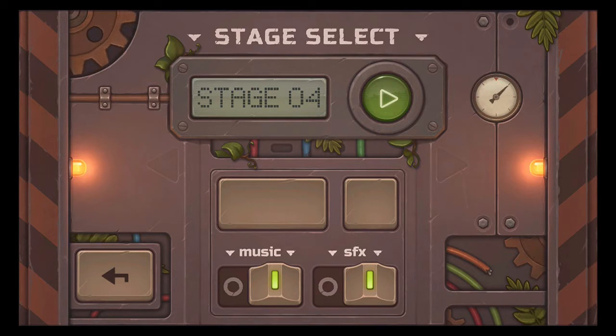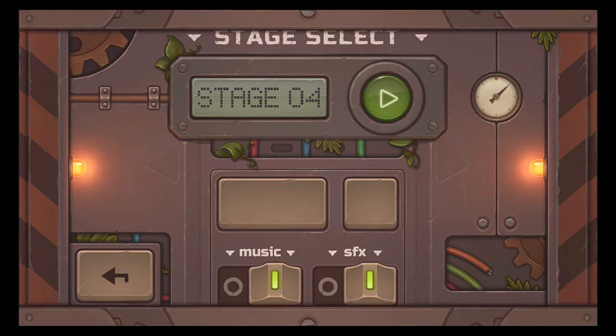Hi guys, this is App Unwrapper. I'm back with Mech Box 2, and in this video I'm going to show you how to get through stage 4.